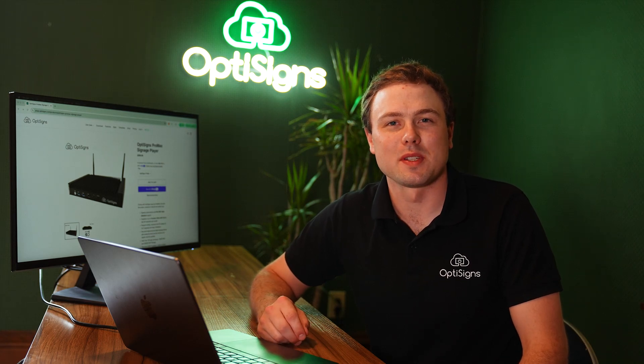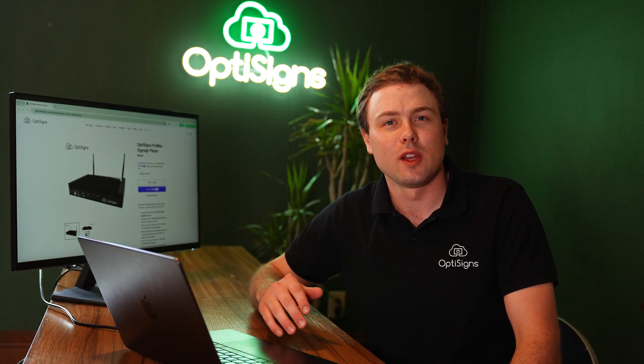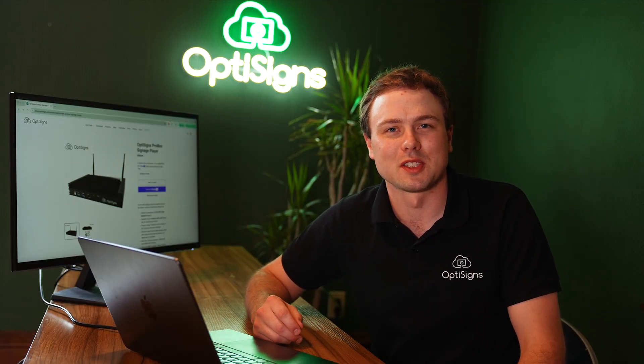So you're thinking about buying an OptiSign Pro Max player. Well today, I'll show you what to expect when you first open the box, how easy it is to install, and point out some awesome features that set this player above the rest. So let's get started.